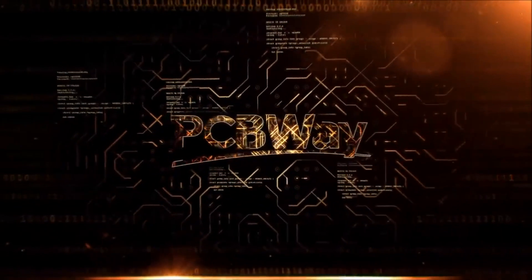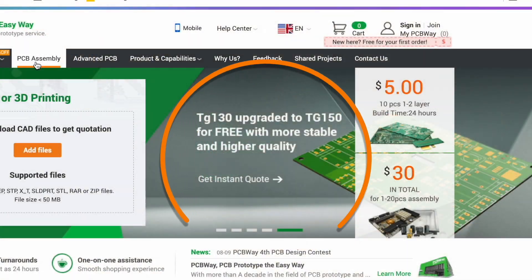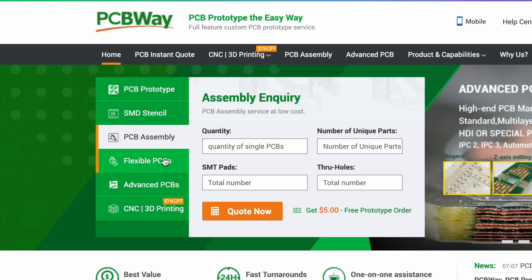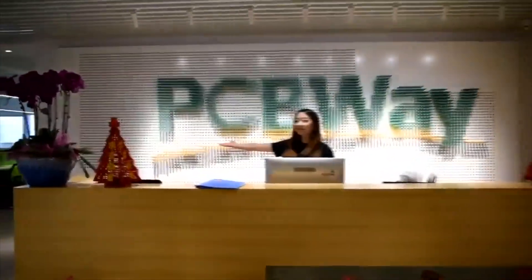But first, let's give 30 seconds to my sponsor. Do you need a good service to print your circuit boards? PCBWay will have the right solution for you at the best price. They have different kinds of PCB like flex PCB and advanced PCB, and now you can get your circuit boards with higher TG at the same price. PCBWay can help you with many other services — visit their website and check all they can do for you, and don't forget that your first order is free.